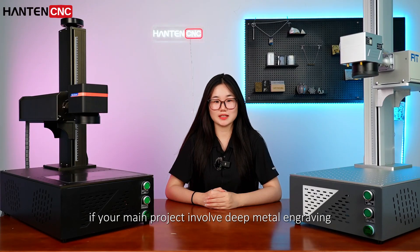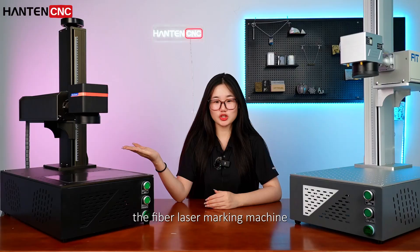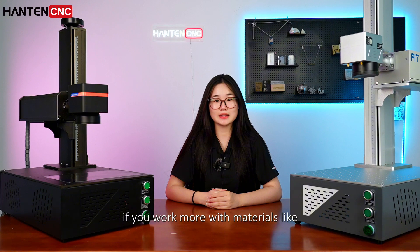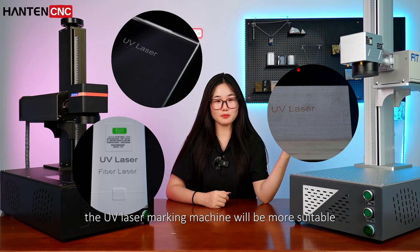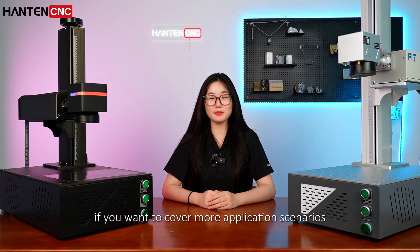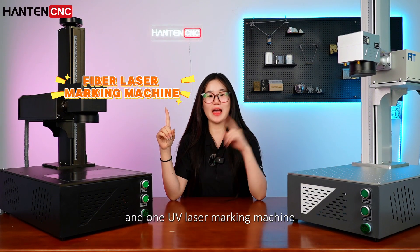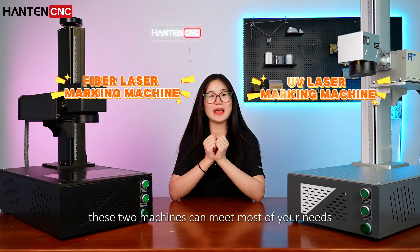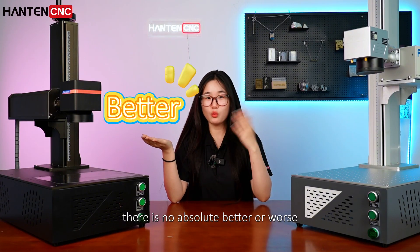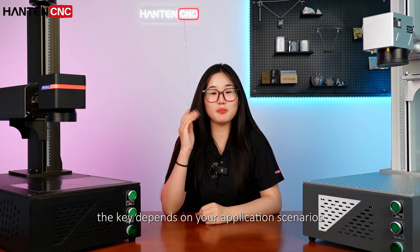If your main project involves deep metal engraving or large batch production, the fiber laser marking machine is definitely your first choice. If you work more with materials like plastic, glass, or wood, the UV laser marking machine will be more suitable. Of course, if you want to cover more application scenarios, the ideal combination is one fiber laser marking machine and one UV laser marking machine — these two machines can meet most of your needs. There is no absolute better or worse when it comes to laser equipment; the key depends on your application scenarios.